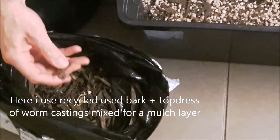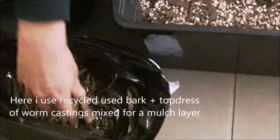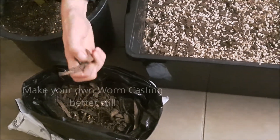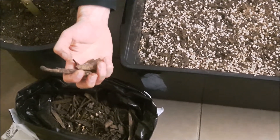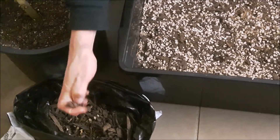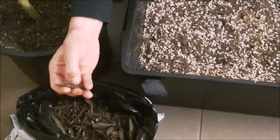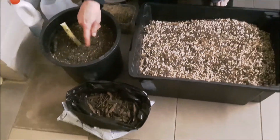For my purposes it's worm castings — live worm castings, so live worms are mixed in with a wood-bark type of material. When I apply it, it'll be wet and there'll be heaps of microbes — things you can physically see crawling in the little spaces of the wood, like micro arthropods and macro arthropods. That's the perfect place for them to house bacteria as well.